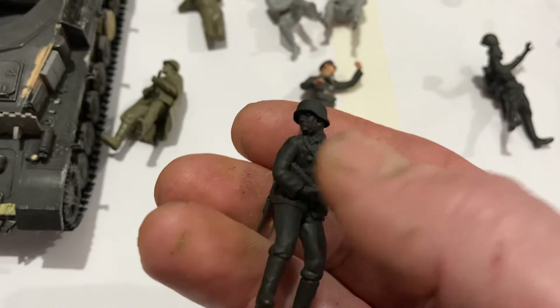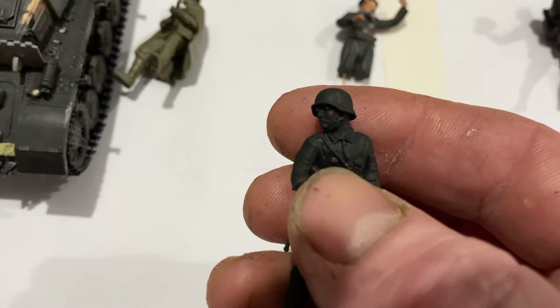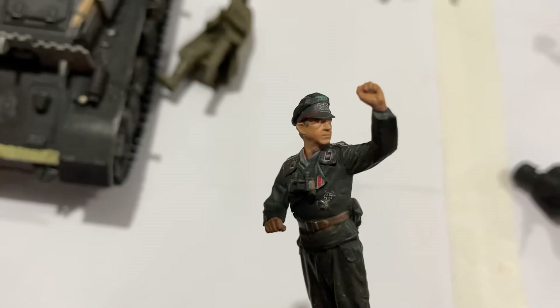Also the 1970s faces from Tamiya are pretty, pretty bad. You look at that compared to the newer ones — none of it's in proportion, it doesn't look right. And you look at that compared to the newer ones — it's the difference between night and day.